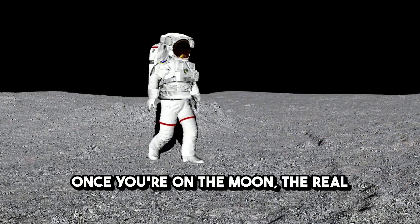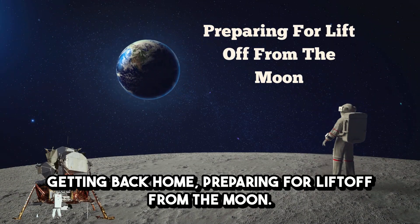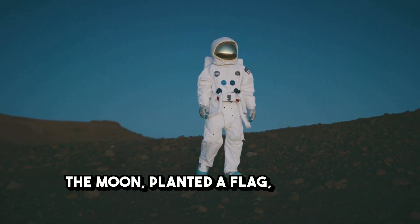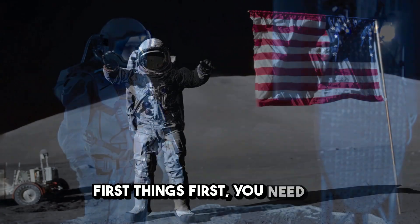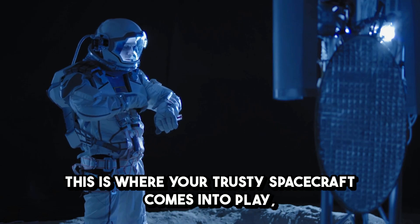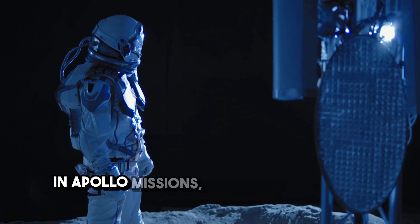Once you're on the moon, the real challenge is getting back home and preparing for liftoff. You've spent some time on the moon, planted a flag, collected rocks, maybe even jumped around in low gravity. Now it's time to leave. First things first, you need to get back into lunar orbit. This is where your trusty spacecraft comes into play — specifically, the lunar module, also called the LEM in Apollo missions.